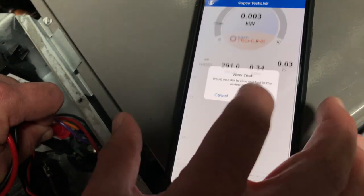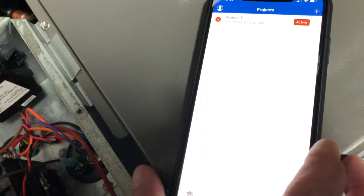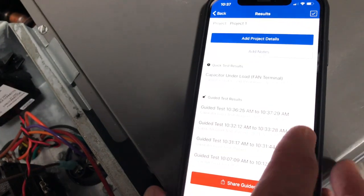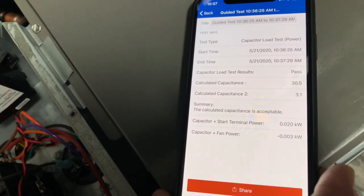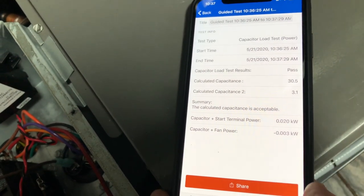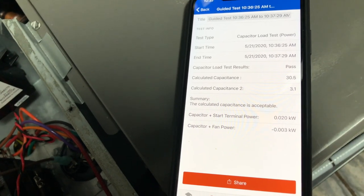So now let me view the test. View test, project — and this is the guided test at 10:36. You can see 30, 3.1, and everything is a pass on there, so that's a pass test, and we can share that.